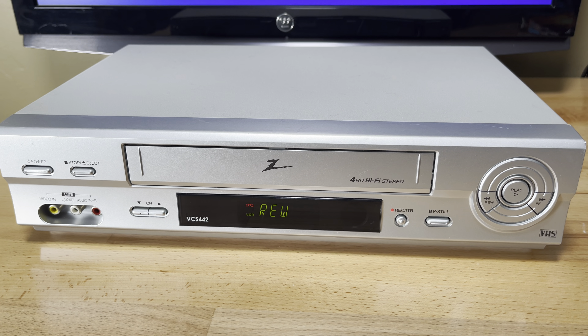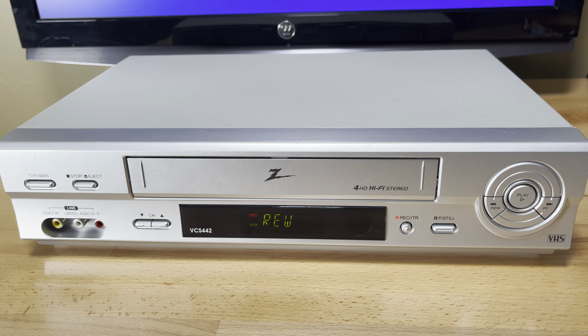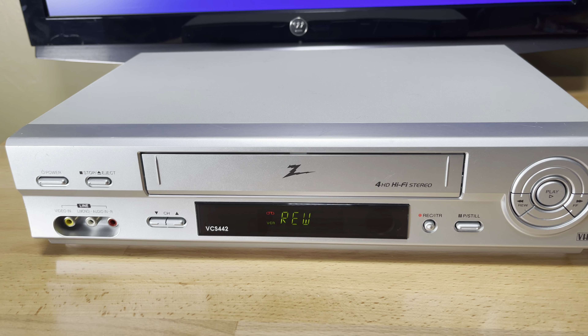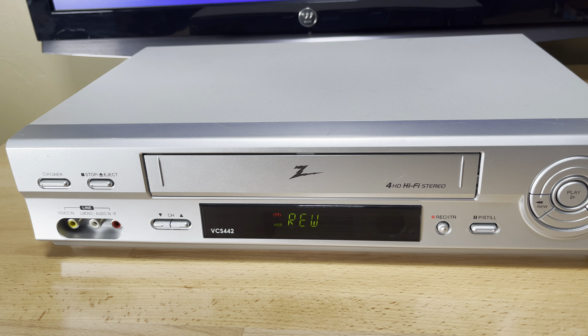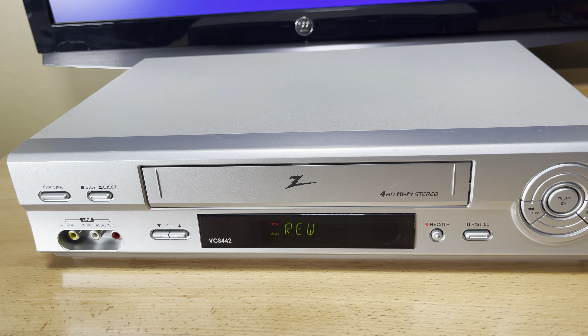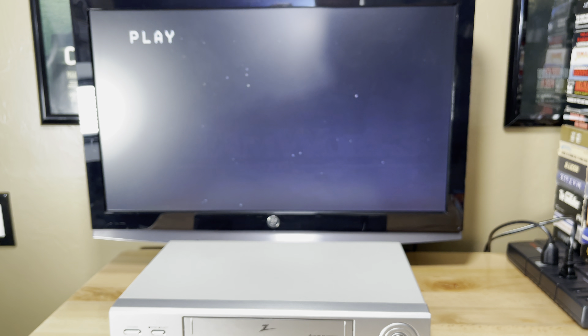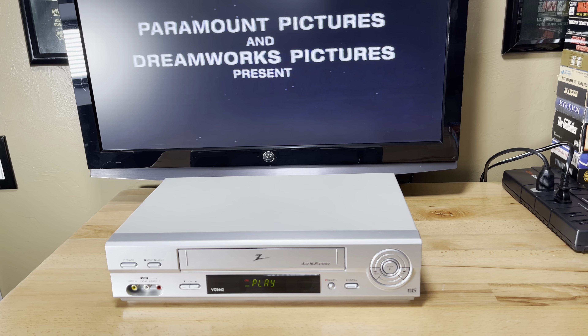Listen to how smooth it sounds. There are some people on eBay that are actually selling this as an LG — I'm not going to do that. It doesn't really get any faster on the rewind. Maybe if I hit rewind again. Actually, I think I rewound the whole tape — it's all the way back to the beginning again. Well, there you go. That's all the functions I needed to show you anyways.